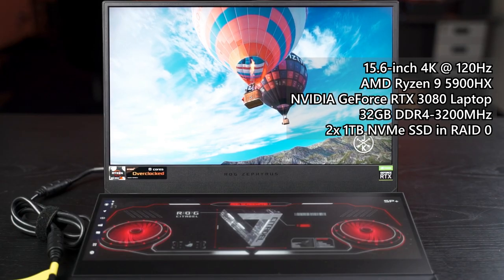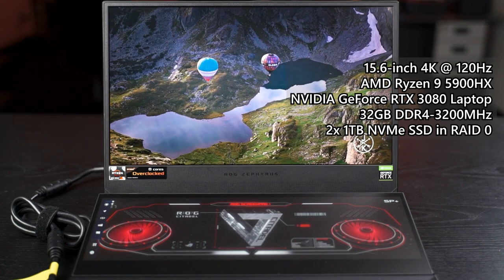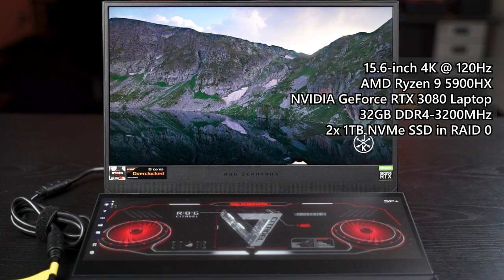It's been quite some time since we last published our benchmark results with the brand new Zephyrus Duo 15 SE GX551Q, and it packs the brand new AMD Ryzen 9 5900HX, NVIDIA GeForce RTX 3080 laptop, 32GB of RAM and double 1TB NVMe SSDs in RAID 0.